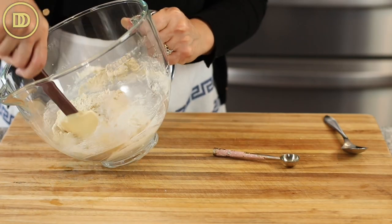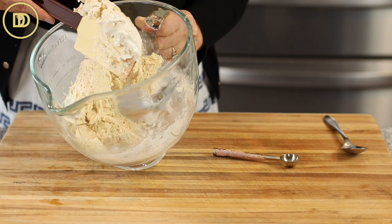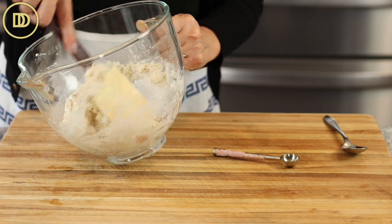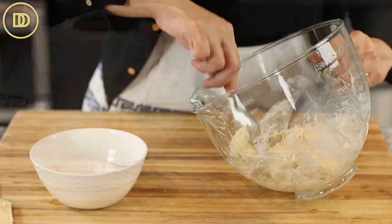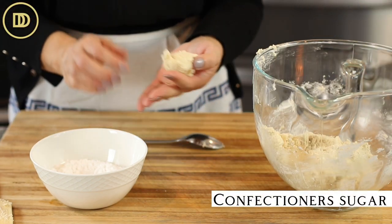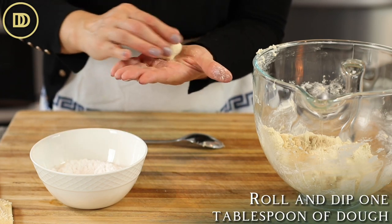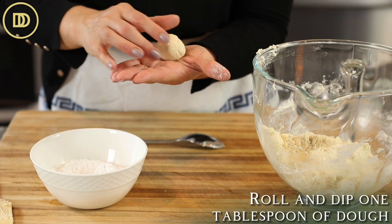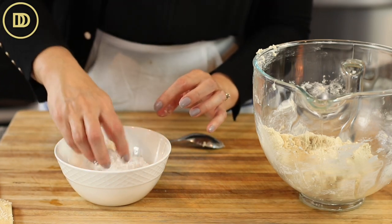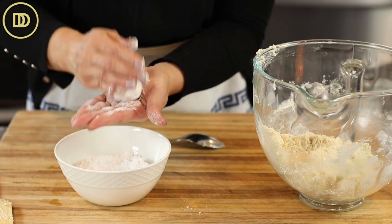I like to go in with a spatula and mix it up so that whatever's stuck at the bottom — and there's usually egg whites or sugar or a combination of both — gets evenly mixed in. This is a very sticky dough, so I have a little bit of confectioner's sugar. I'm going to roll these out into about 35 to 40 gram round balls, about a tablespoon of dough each, and then dip them into the sugar so they're coated. Keep going until you run out of dough.